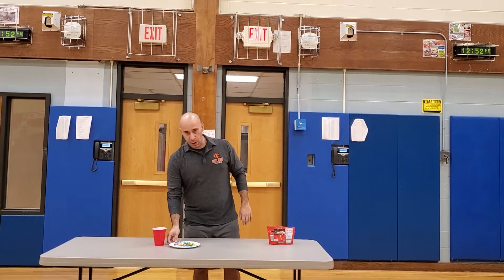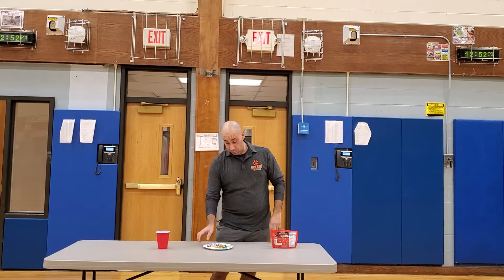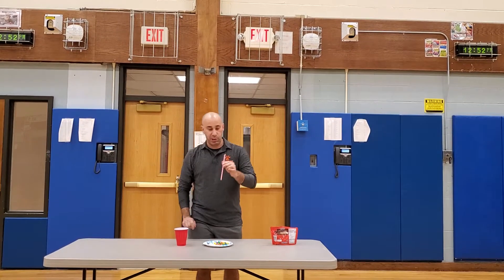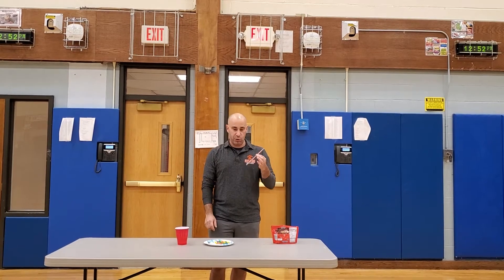You need a plate, your M&Ms obviously, and you're going to need a cup and a straw. I'm actually using a paper straw. If you don't have a paper straw, you can use any type of straw.